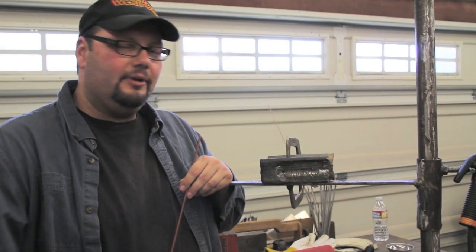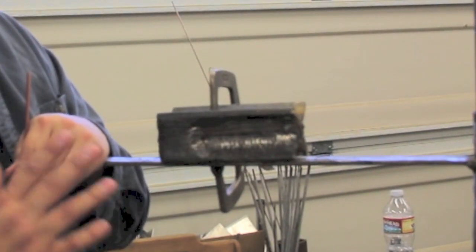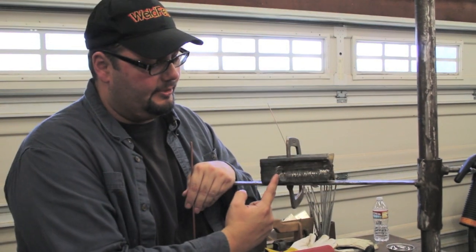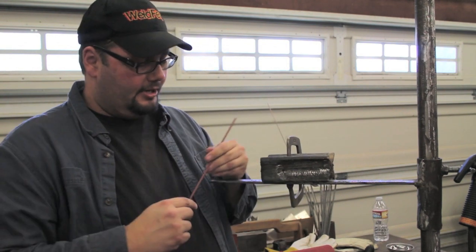What we have here is a cruciform that we're going to go ahead and weld on today. You can see this one's almost completely done. I chose this one because I really want to show you how to pad up from the bottom — a nice horizontal weld across this surface. The most challenging thing is keeping it going in an upward motion so that it lays flat, or perfectly perpendicular to the floor.